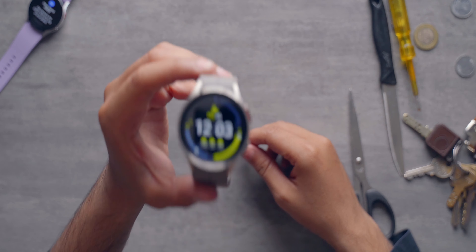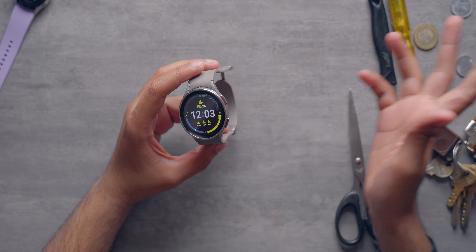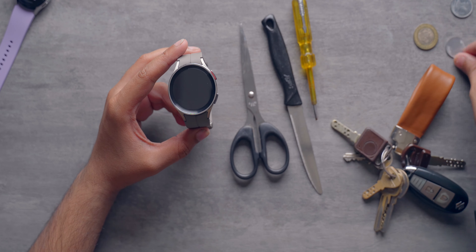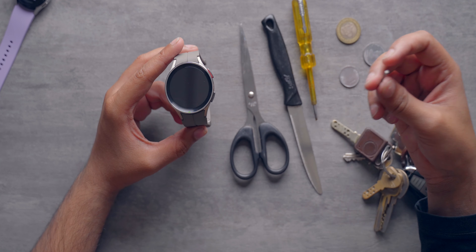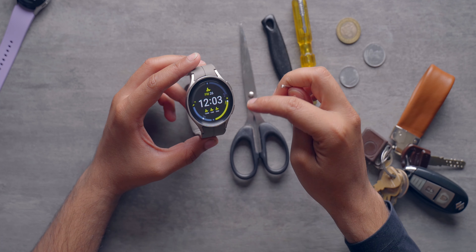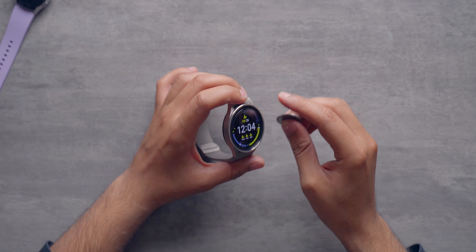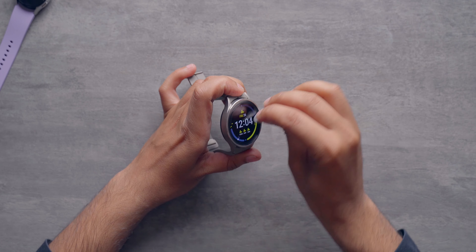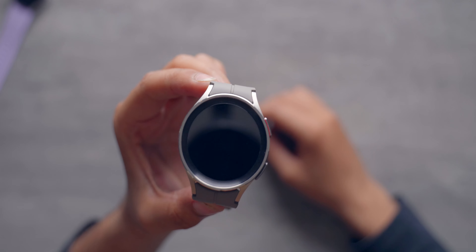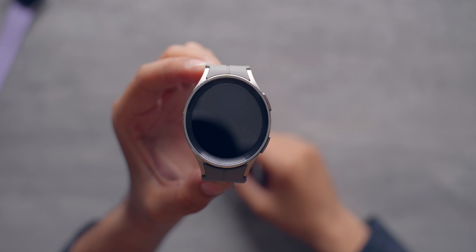Welcome to the scratch test of the Samsung Galaxy Watch 5 Pro and the Samsung Galaxy Watch 5. I've got some common items — a scissor, a knife, a screwdriver, some keys, coins, and a safety pin. Let's scratch this display with all of these items one by one and see if we get visible scratches. We are going to start with the coin. And as you can see, there are no visible scratches on the display — the coin did not have any effect on the sapphire crystal, and that is excellent.